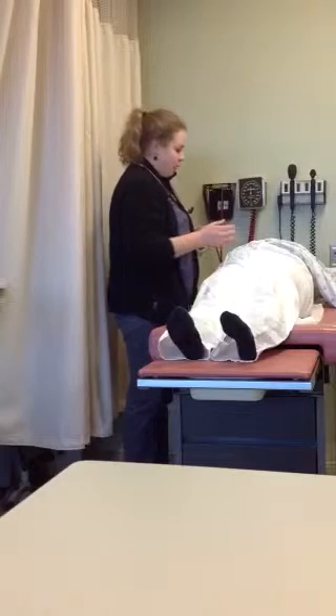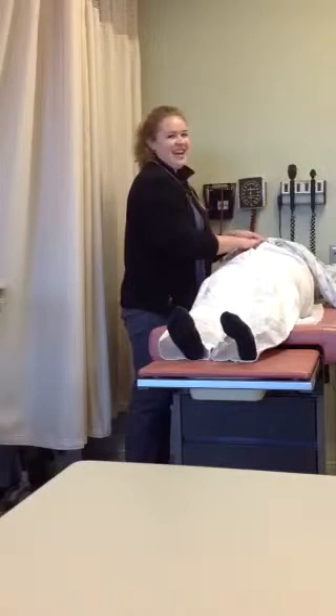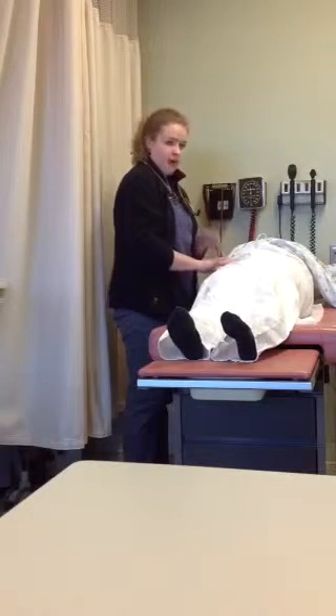We would then move to palpation, which is the last step in the abdominal exam. You would perform light palpation going clockwise, and then move to deeper palpation, inquiring about any pain that's being elicited.